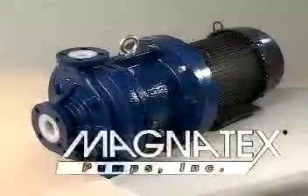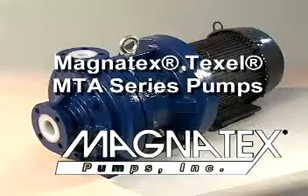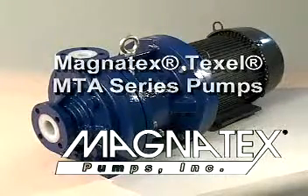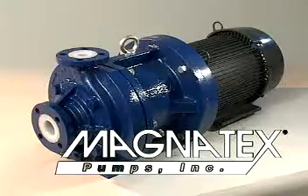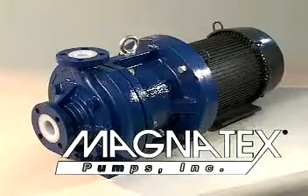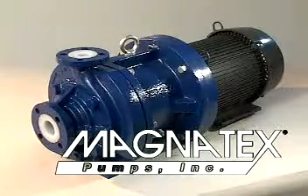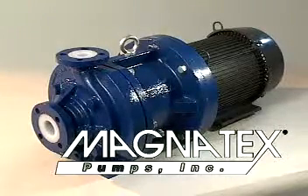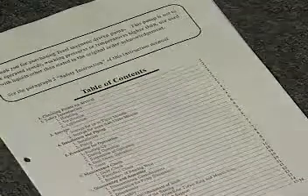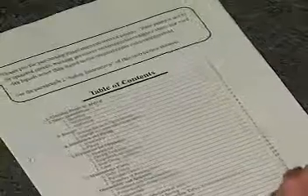This is a demonstration of how to disassemble and assemble a Texel MTA series PFA lined seal-less magnetic drive pump. This video is not meant to take the place of the Texel operation and maintenance manual. Removal and installation of some parts, such as the bushings and thrust rings, may require other procedures and tools. In this event, please refer to the Texel operation and maintenance manual for detailed information. All actual maintenance or service of these pumps should be performed according to the detailed instructions found only in the O&M manual.